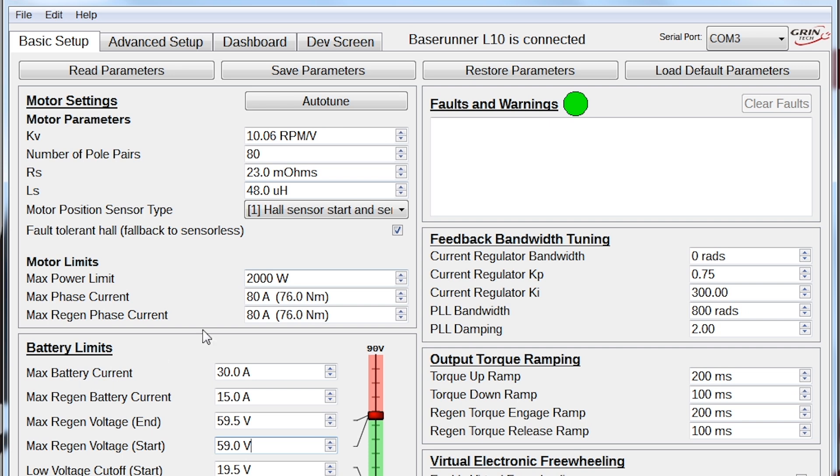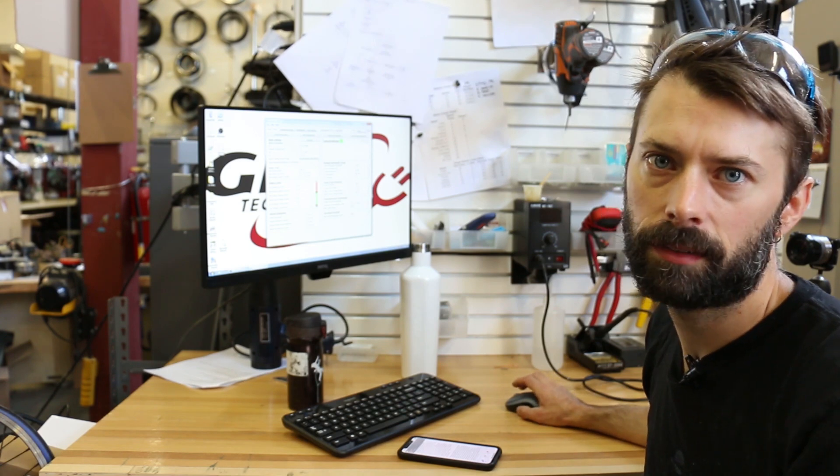The other thing to check is the motor limits — there's a power rating, a phase current, and a regen phase current rating. For most of our systems the default parameters are set to reasonable values and the reasonable maximums. For example, if you have a small geared motor the maximum value might be 40 amps, which corresponds to a certain torque on the motor, and we recommend not increasing it above that value — the risk is that you could strip the gears or overheat the motor. If you want to lower the motor limits to save battery or have a little less assistance, you can totally do that, but we don't recommend raising them.